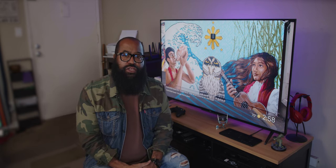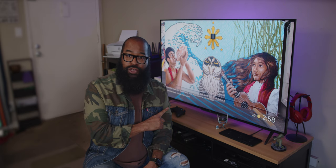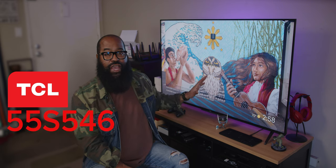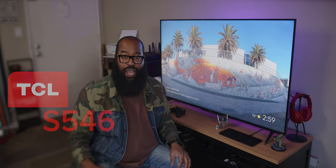Let's begin with the first thing you notice out of the box: the hardware. This is the 5 Series 55 inch, model number 55S546 — or S546 is the short model number you'll find online.